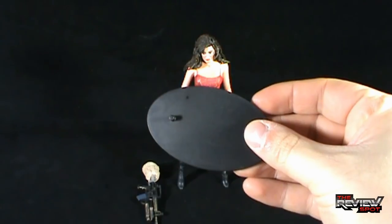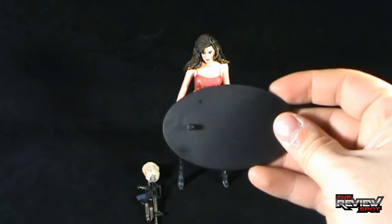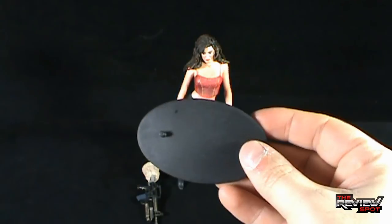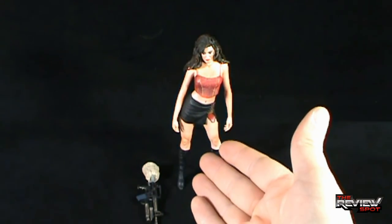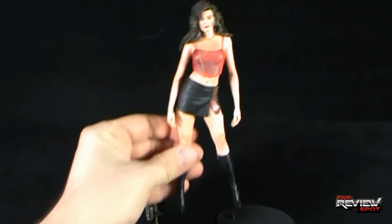Included with Cherry you get yourself a display base — a required piece, as we'll get into in a second. Nothing really on the display base, just a basic flat black singular peg that you can peg into the underside of Cherry. You also get your semi-automatic souped-up machine gun leg. Let's first have a look at Cherry herself.